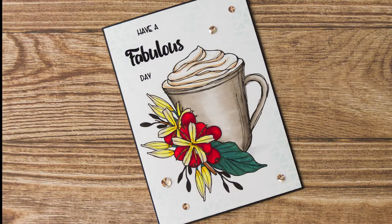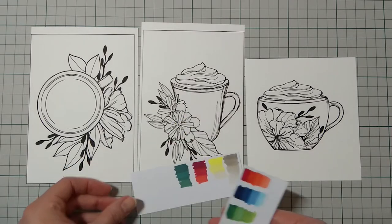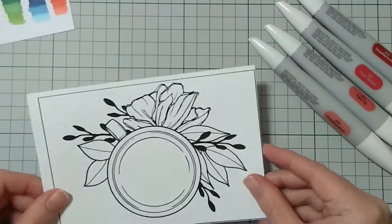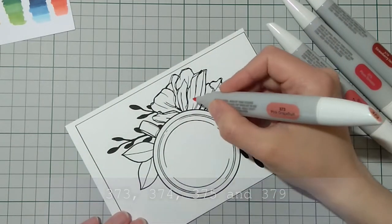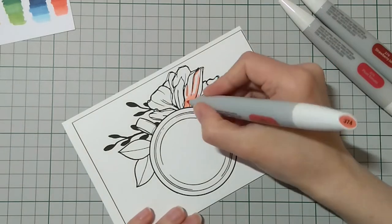Hi friends! It's again time for a new theme tiny video hop. The theme for this month is tea time. I decided to try digital stamps, so I printed this out. I pre-planned my colors and even made some swatches for the first two cups. In this video I'll be making two cards, but will show you the coloring of only one, just to keep it short.